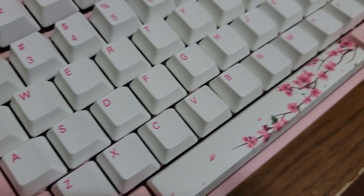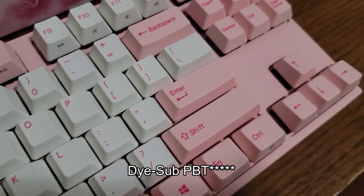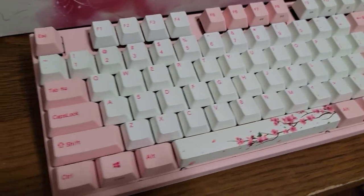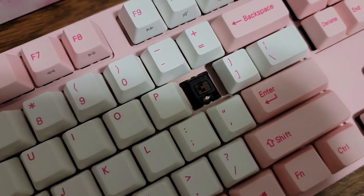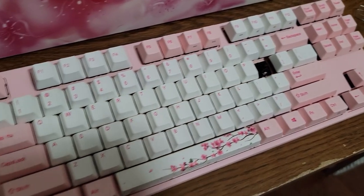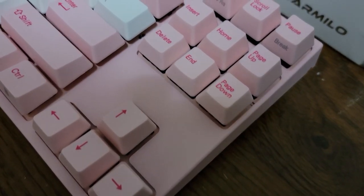When it comes to the keycaps themselves, they are double shot PBT and are very high quality, so you're not going to have to worry about changing your keycap set anytime soon. When it comes to the switches, I chose Cherry MX Browns because this keyboard is for my mom. She's not really used to mechanical keyboards and I feel like this is a good intro beginner switch that's not too loud, especially because she didn't like that.